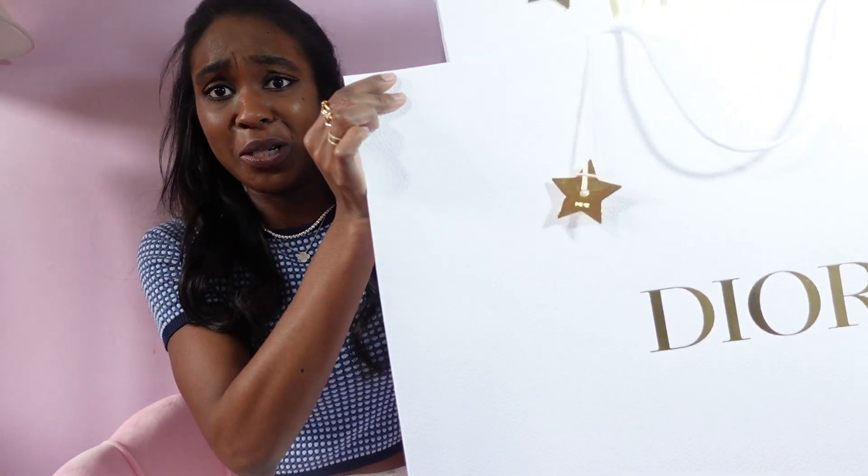For today's video I'm really excited because I decided to do an unboxing slash first impression of some items that I got from Dior. I kind of went to ham with the Dior store. It's a little sad guys — my bank account is not so happy with me right now.